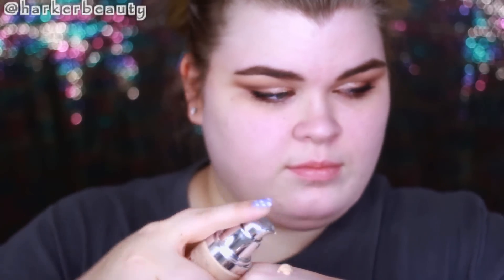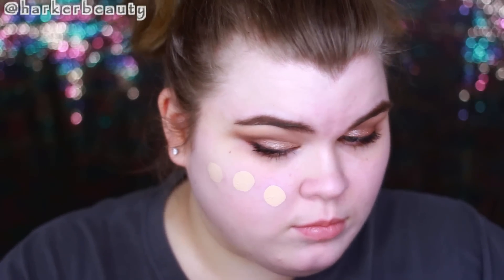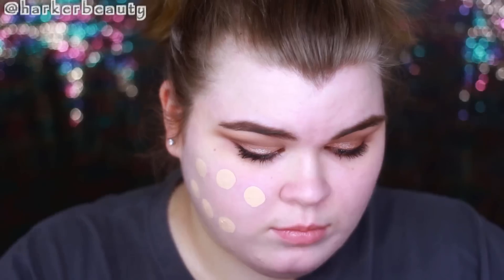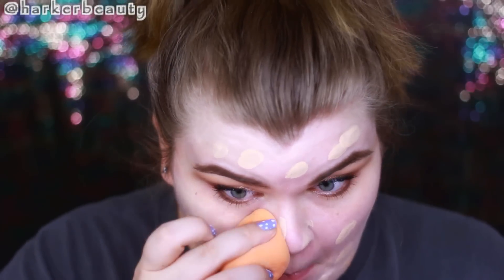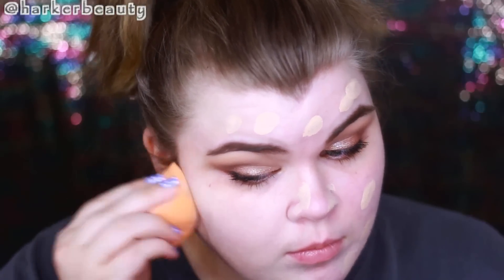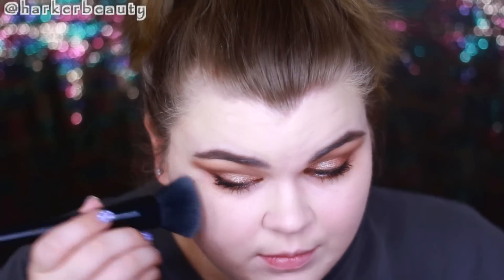For foundation, I'm using my L'Oréal Lumi foundation — I think it's a great one for summertime. It's very dewy and fresh-looking, and I have dry skin so I really love it. I'm dotting it all over my face and then blending it out with my Real Techniques beauty sponge, buffing it into the skin for a flawless finish.